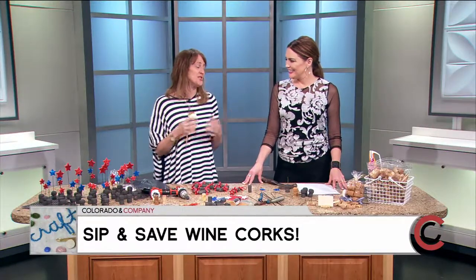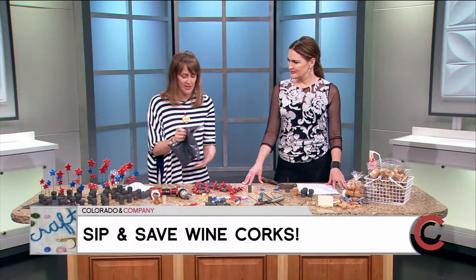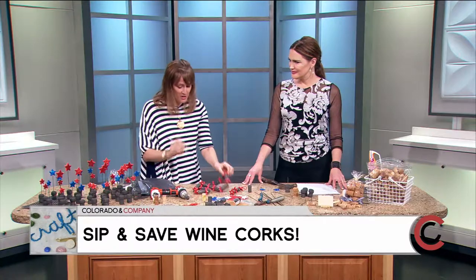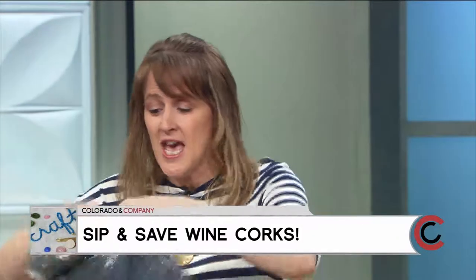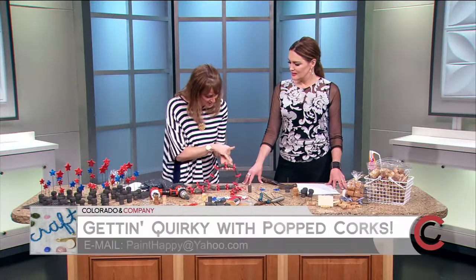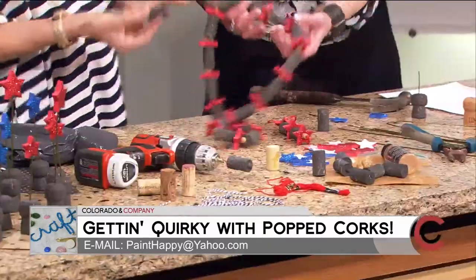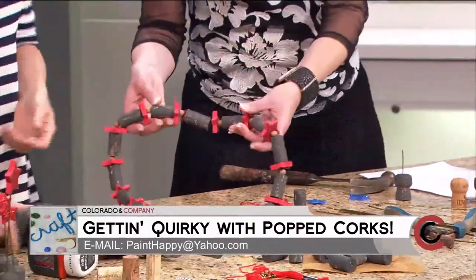Once you get to painting them, the biggest helpful hint is: you can take your brush and paint them individually, or you can take a big bag, dump them in, add a bunch of paint, then just roll and shake the bag. That gives them a nice texture instead of a solid color, which is really cool.